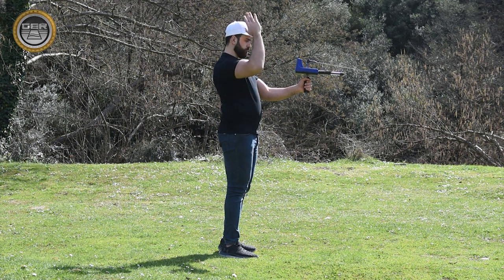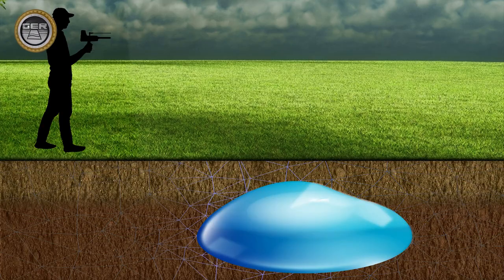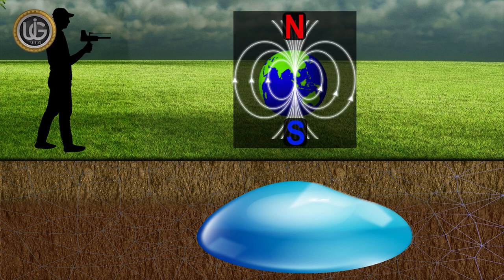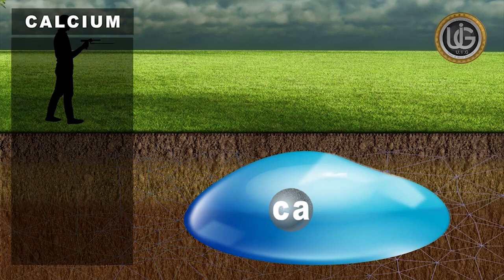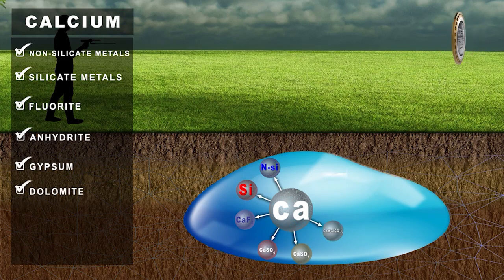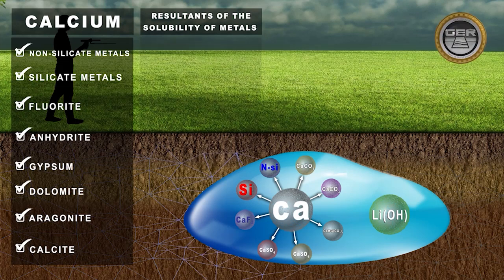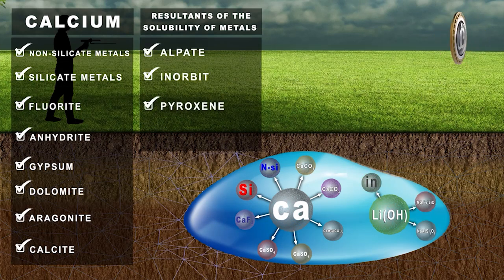Note: the explorer must stand facing from north to south, as ion fields are radiations emanating from groundwater, artisan wells, and underground water springs that overlap and interact with the soil, the nature of the earth's formation, and its regularity with the magnetic lines north and south. There are various sources of calcium ions, such as non-silicate metals, silicate metals, fluoride, anhydride, gypsum, dolomite, aragonite, and calcite, as well as resultants of melting metals found in stones and decomposed in waters such as alpete, anorbit, pyroxene, and amphibol.